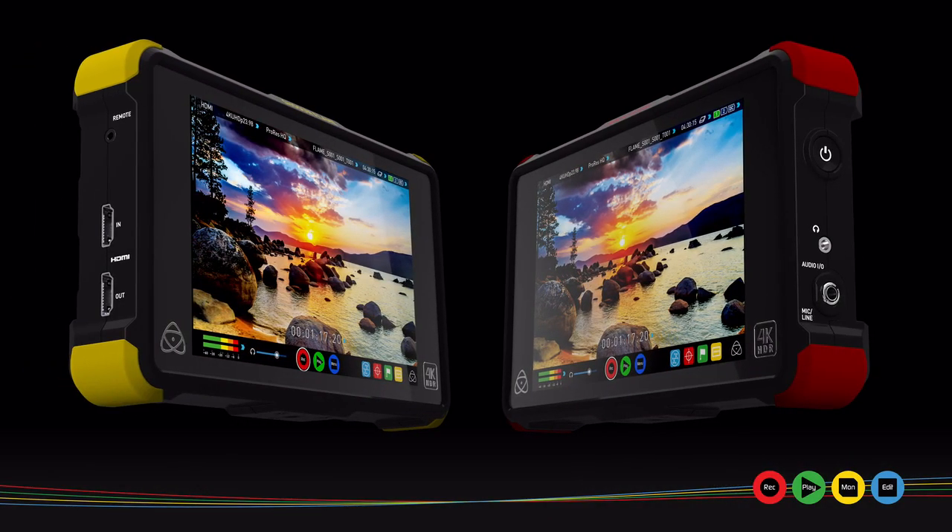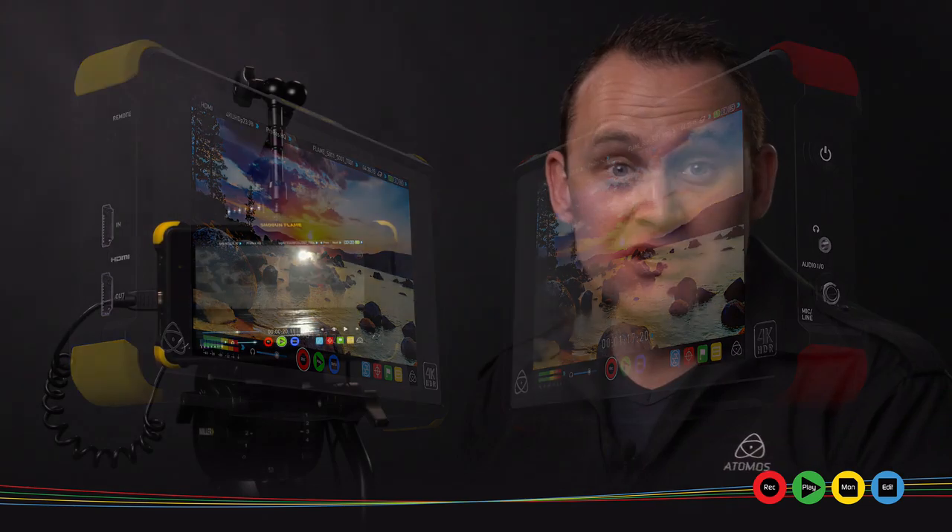Hi, Jeremy Young here from Atomos, here to talk HDR again. First of all, the Shogun Flame and Ninja Flame are shipping now. We announced two weeks ago, shipped last week, and customers are receiving them in their hands. So if you're interested in the new 1500 nit, high bright, 10-bit processing Flame series, there's Shogun and Ninja Flame available. Ninja Flame is $1,295, Shogun is $1,695 with 12G SDI and Genlock and more high-end features.